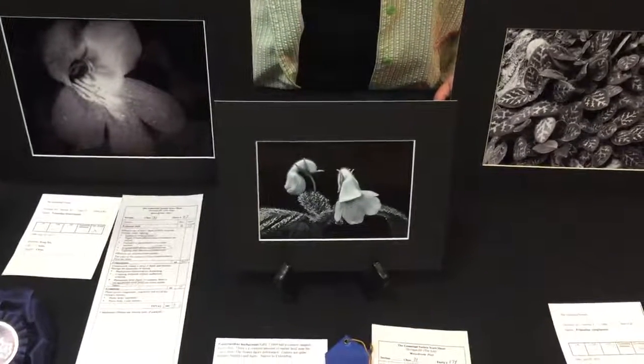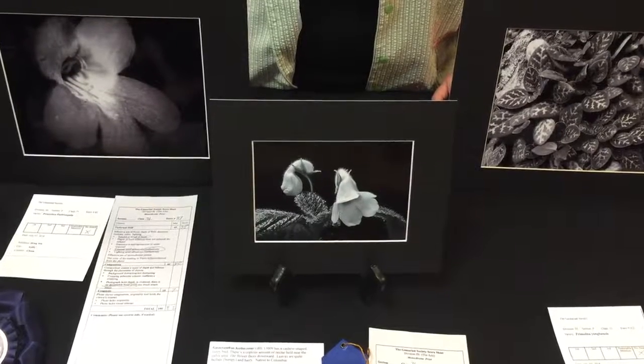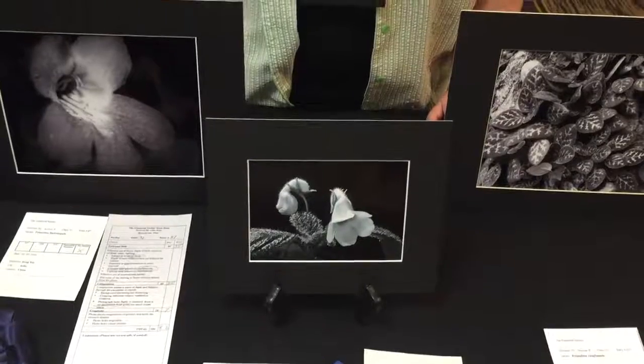Kisneri at Society Convention Show 2016 photography section. This is a photograph by Dale Martens of a Gasturanthus. Dale, take it away.